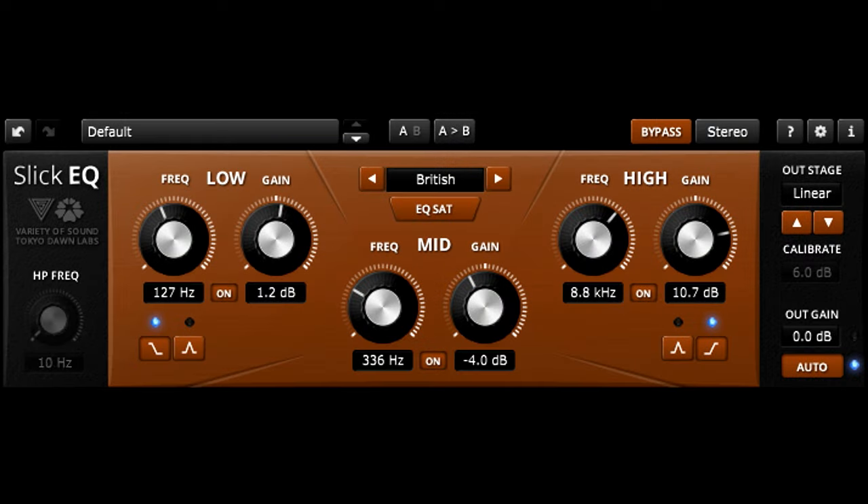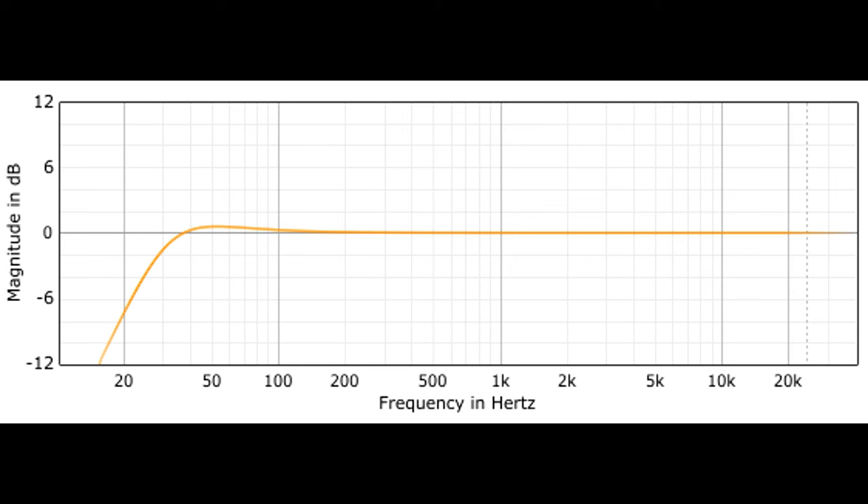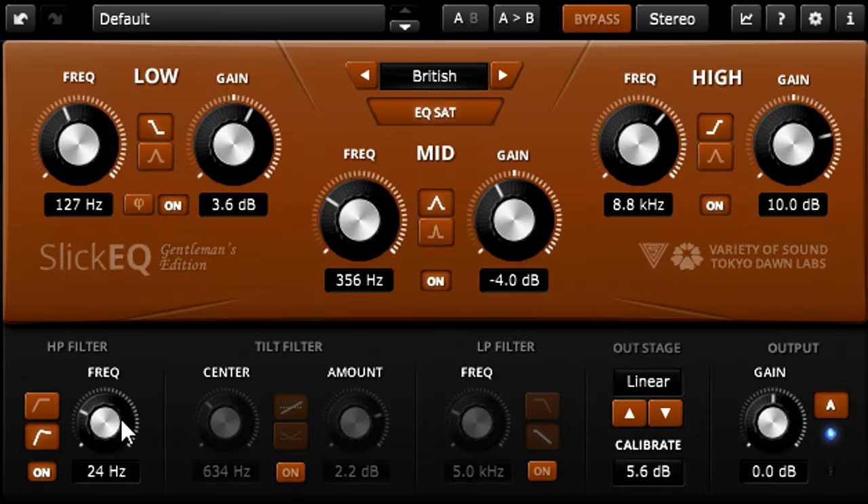Both versions of the plug also provide a high-pass filter, which importantly is applied after the EQ section. This means that you can add extra harmonics to the bass with a saturated low-frequency boost, and then clean up the low subs without removing those harmonics, which can help to preserve the impression of deep bass. Users of the Gentleman's Edition also benefit from an alternative shape for the high-pass filter, with a bump centered an octave higher than the cutoff, so you can enhance the low fundamental of a kick drum while cleaning up the sub frequencies below it.